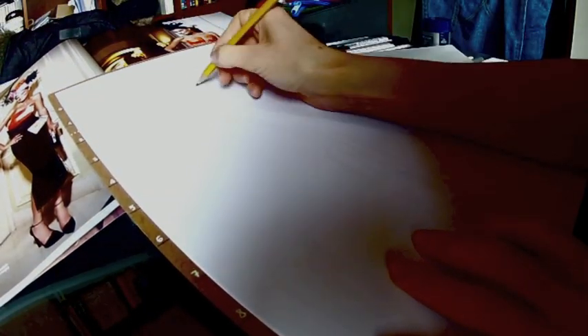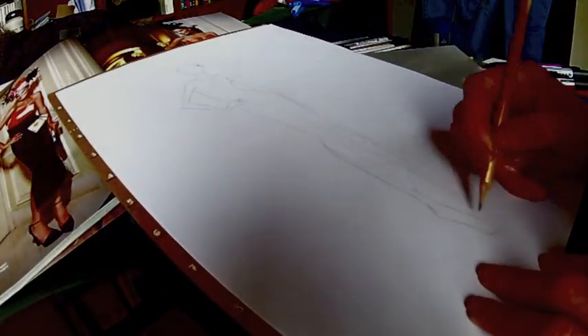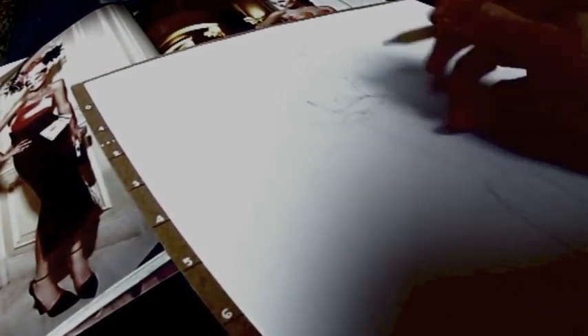When you are happy with the pose itself, trace it again with an H pencil, drawing the garments as well, together with every detail such as face, accessories and so on. It's crucial to use an H pencil now because when you apply a color marker, the H pencil wouldn't smudge.